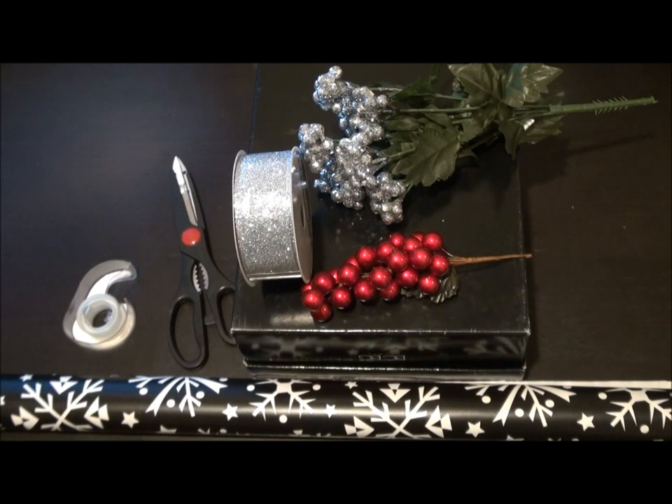Happy holidays everyone! I'm Amy from the Vibe Now, and today I'm gonna bring you an easy tutorial on gift wrapping. If you want to go that extra mile to impress somebody this year, then why not start with the outside of the package. Stay tuned.